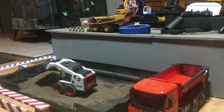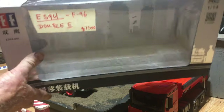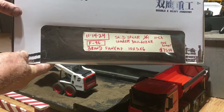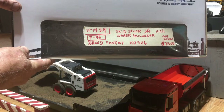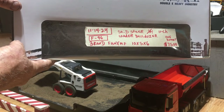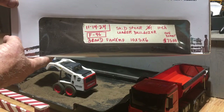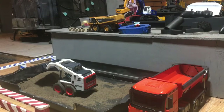Here's the box it comes in. It's the Double E brand, the F96 Skid Steer Loader Bulldozer. It's 11 channel and was purchased with tax for right around $75 on Amazon. It's a 1/14th scale. We'll do the quick demonstration now.